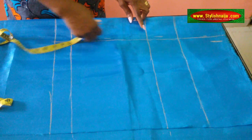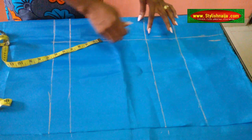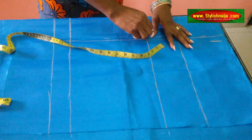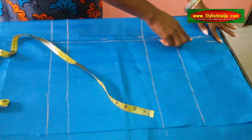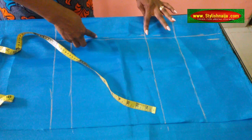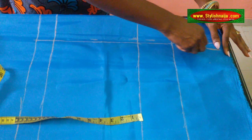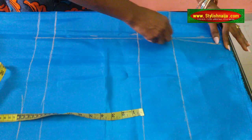Then from the under bust at this middle part, you measure half inch here. So now I'm going to be connecting my lines — I'll roll it to this half inch down here and then bring it down like this. It is not straight; it is planted down. That is for this side. This is the point stem from here and I am bending it down.